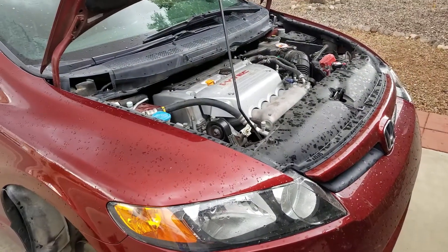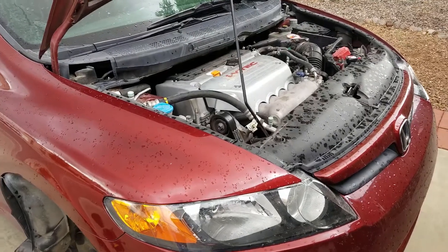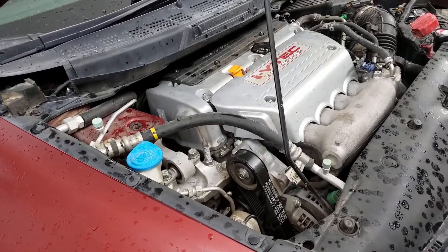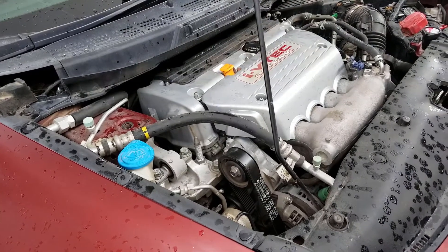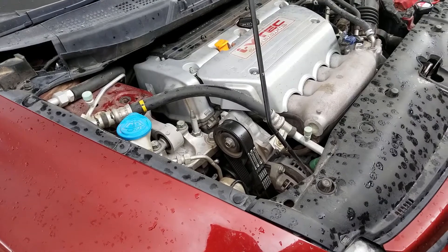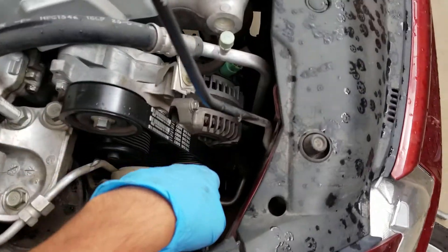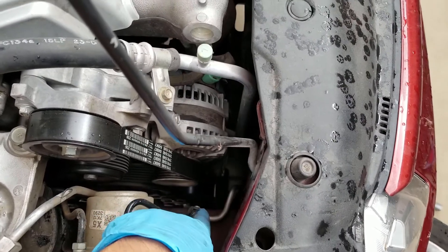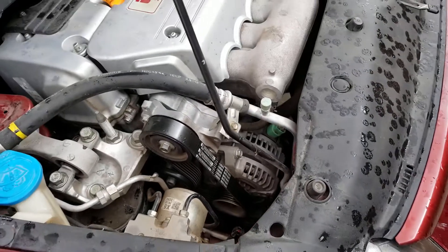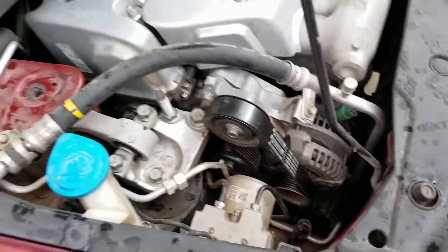Here I have a 2007 Honda Civic SI sedan with a K20Z3 motor having issues with the air conditioning. The AC compressor is intermittently turning on and off. One of the big problems with these is the clutch — the AC clutch goes out of spec, starts wearing out, and it can't engage. It stopped working yesterday for a long period of time so I decided to check it out.